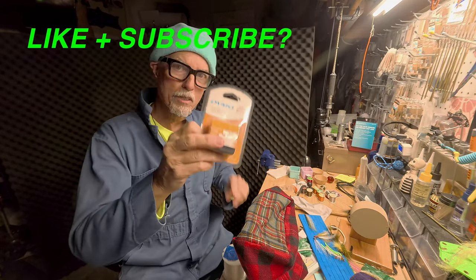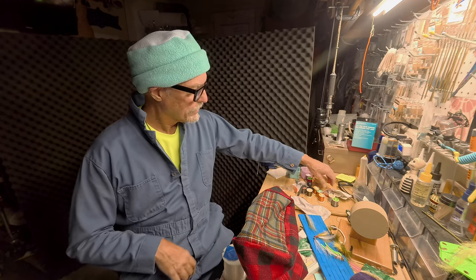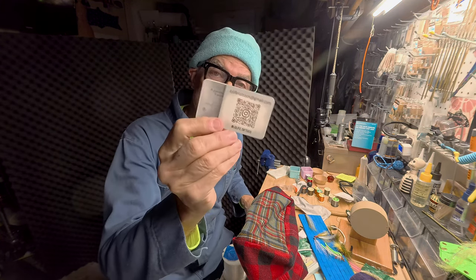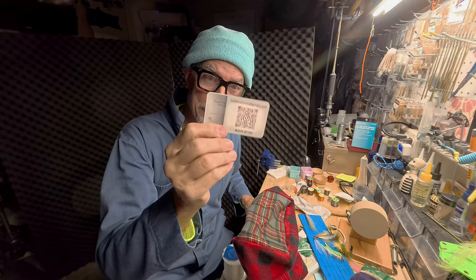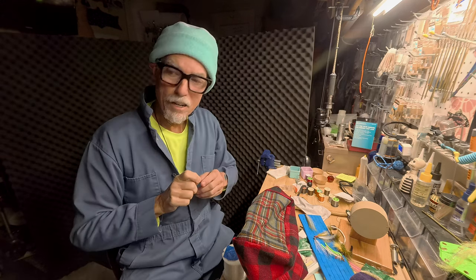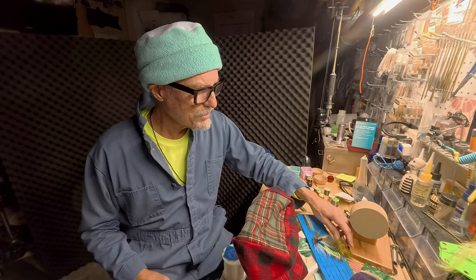Dymo label stuff — that doesn't belong on the bench. Thread, thread, thread — that stays. And if you're looking for a tattoo, hit up these guys — Lowlife Tattoos in Denton, Texas. It's actually a girl I know, and she gave me my first tattoo, right there.